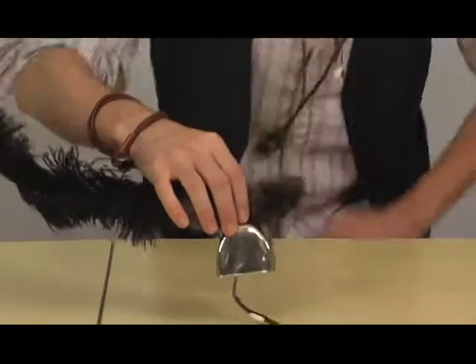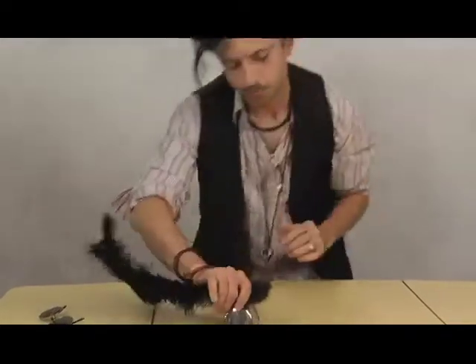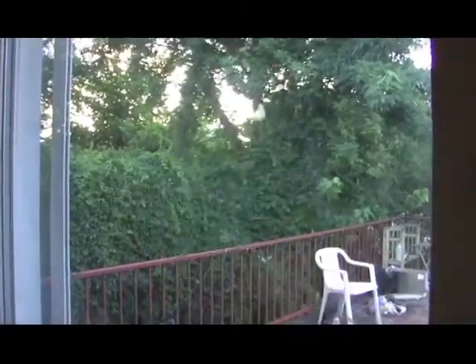Like that. There you go. You've got yourself your own bell. Dinner's ready. Tim.